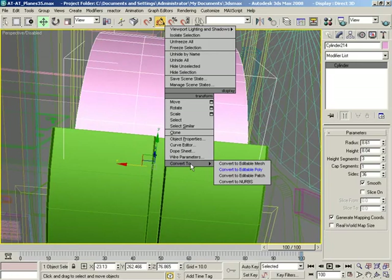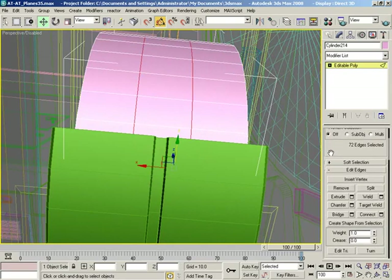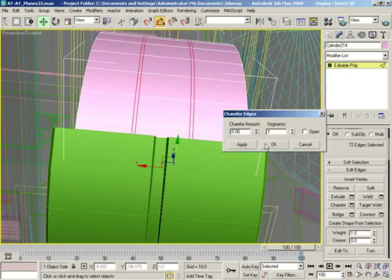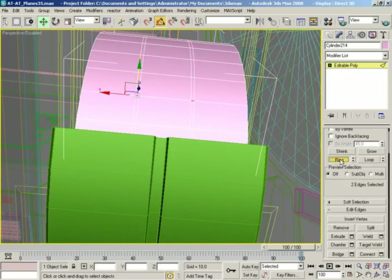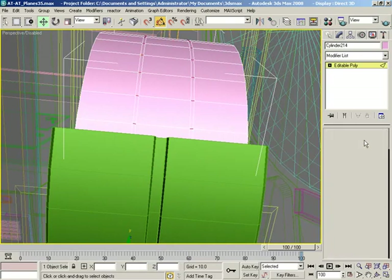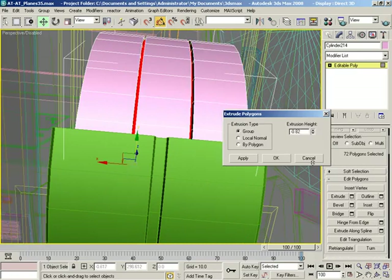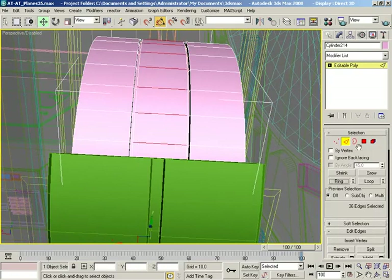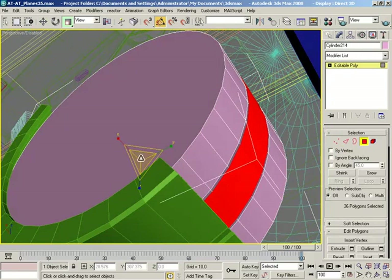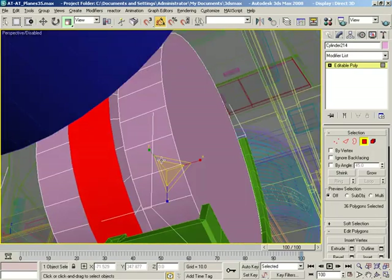Let's go ahead and convert that over to an editable poly. Grab edges — I want this edge and this edge. We want to loop those and then chamfer them with just a little bit like so. Let's grab an edge here and an edge here, ring those — and let's do an extrusion. I'm not going to worry about a bevel; this is just so tiny, we're just going for some differentiation. So now that's broken up into three separate areas.